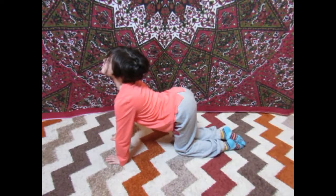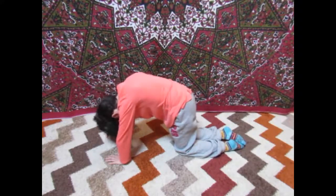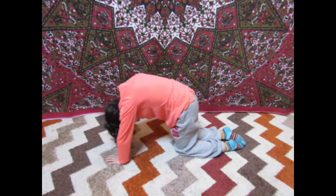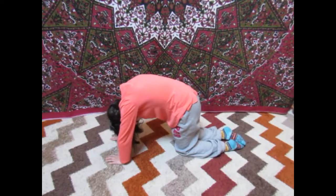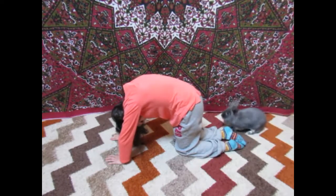Now arch your spine up to the sky and look underneath at your belly button. Say hiss. And continue on with that pose. This is a moving pose — breathe in and breathe out as you flow between the two.